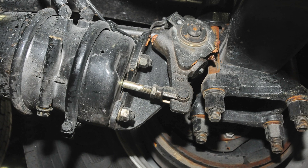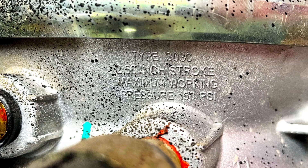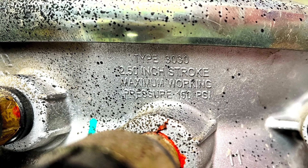To determine the adjustment limit or maximum allowable stroke length, we must first determine the size and type of brake chamber. In this case, the size and type are stamped into the housing — it's a type 30-30 with a 2.5 inch stroke.